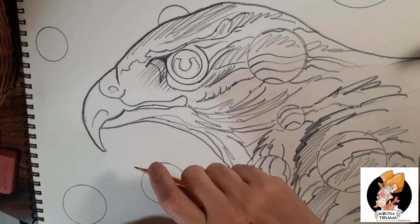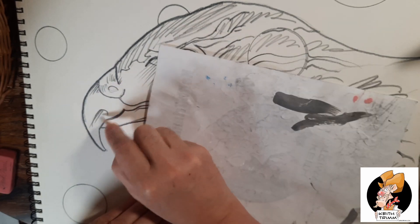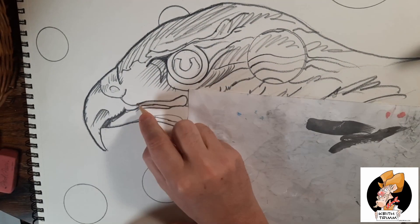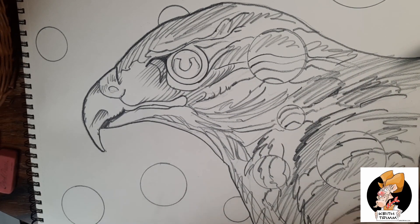This part of the video I am using my 8B — as in boy — pencil, and I'm just scratching in some shading. When I do this with ink wash, I think it looks really good the way the pencil lines show through the ink wash.